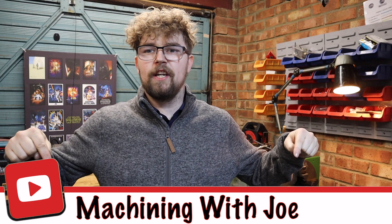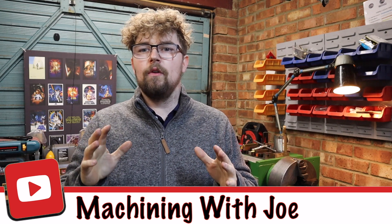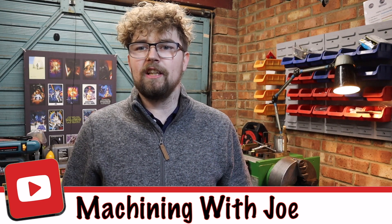Hi guys and welcome back to the channel, Machining with Joe. So this week we're going to be carrying on with the quick change tool post, and just in case you missed the last few videos, I'll quickly show you where I'm at.